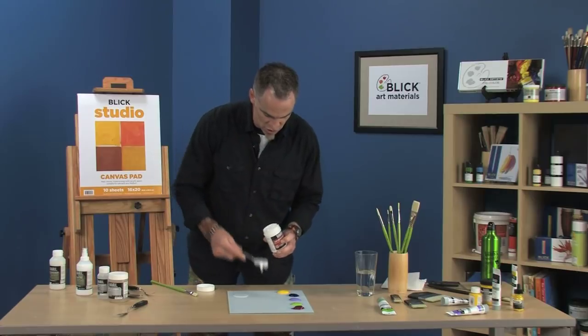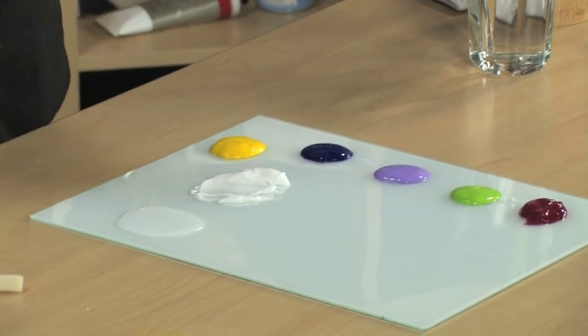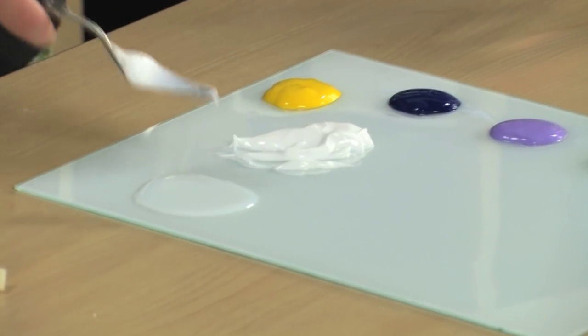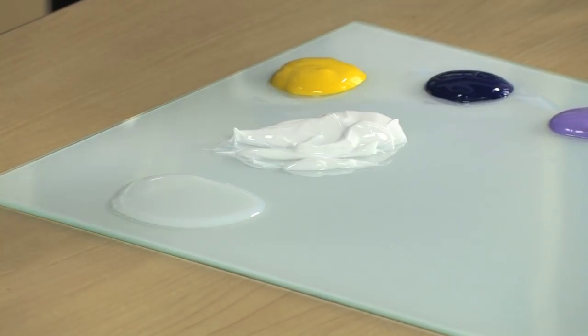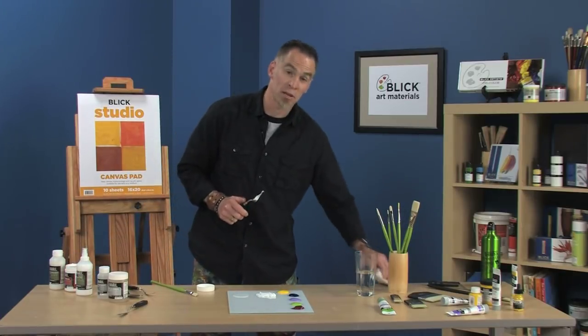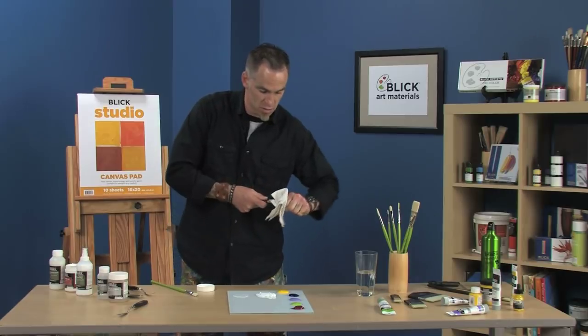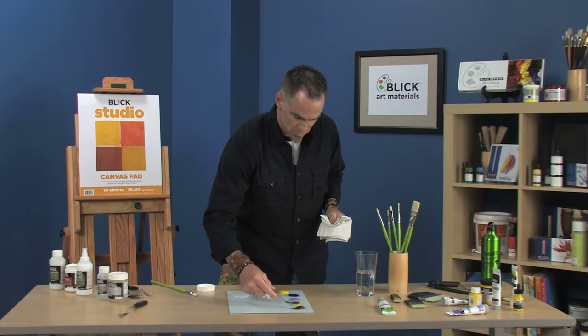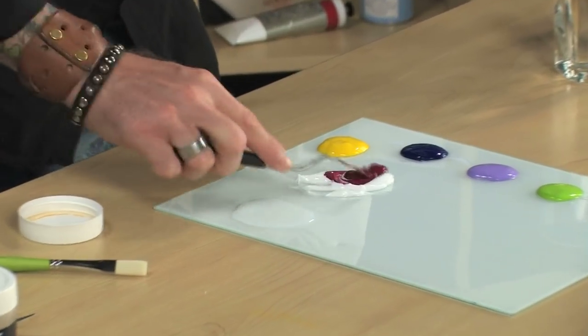And here's the Slow Dry Blending Gel. I'm going to put that out and you can obviously see the difference. So when you talk about the fluid medium, it's great for fluid applications and fine detail. The gel is really nice when you want thicker applications, more impasto brush marks, a little bit more expressive. I'm going to take a little bit of paint and mix it in here.